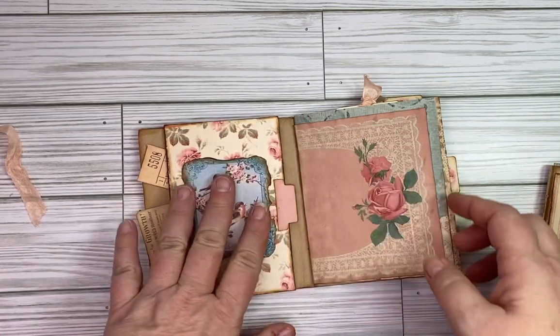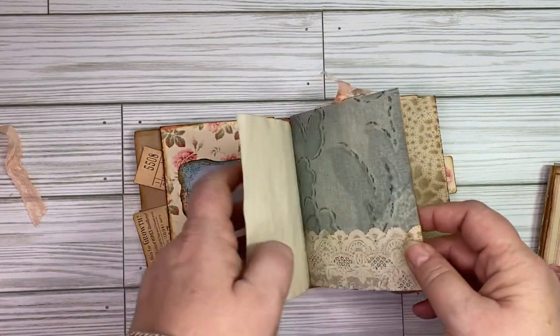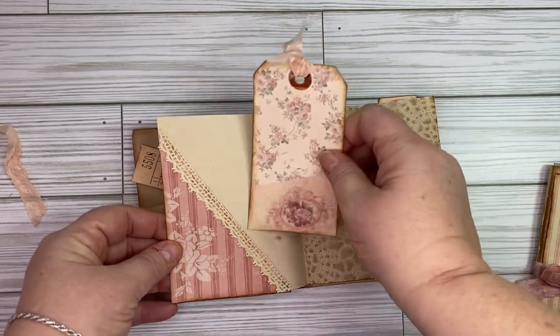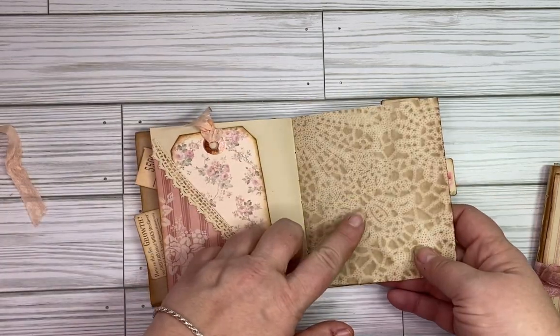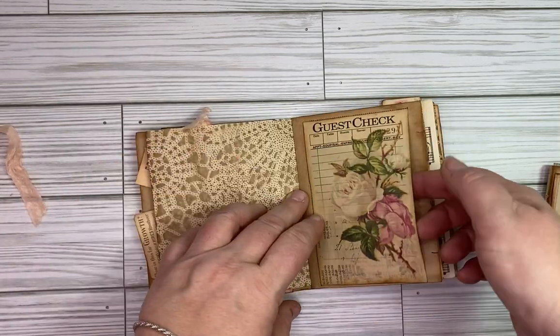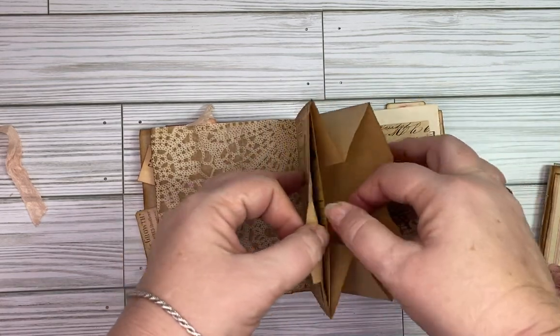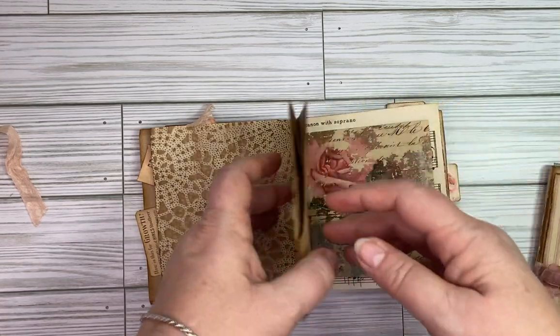Moving on to the pages — over here again, these are coffee-dyed papers which makes them look a little older and vintage. There's a little tag here, some ribbon and lace, coffee-dyed papers, and there's a little pocket here. Of course this opens up as a big pocket for the paper bag, and another little piece of ephemera.